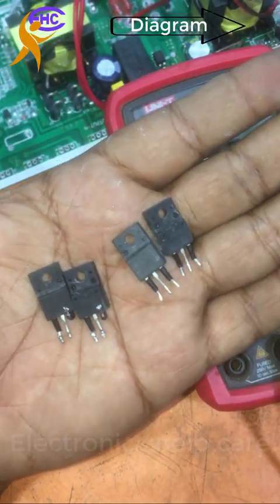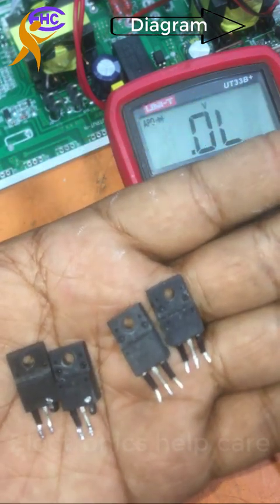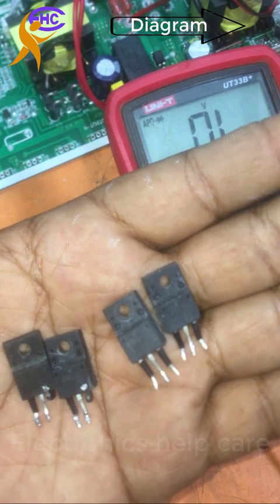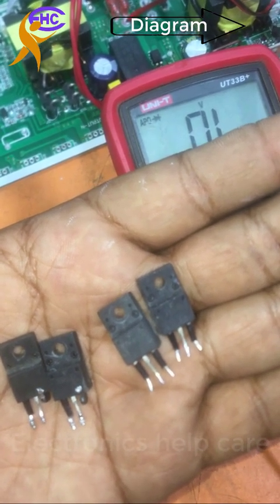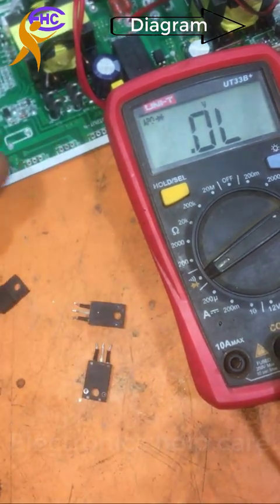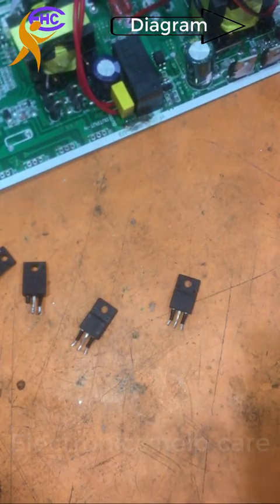So the first two are bad — shorted — and the last two are working well. Two MOSFETs need to be changed.